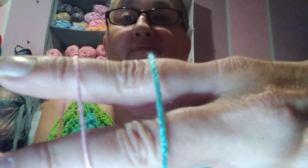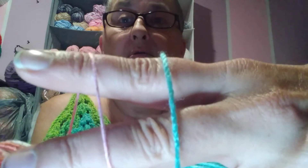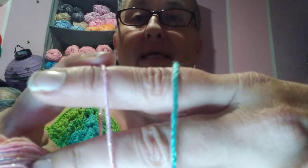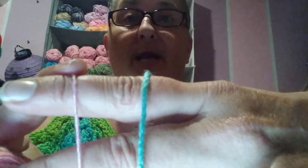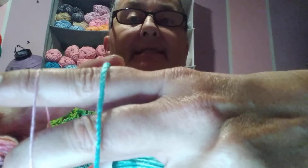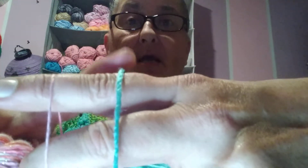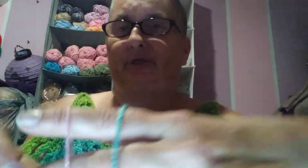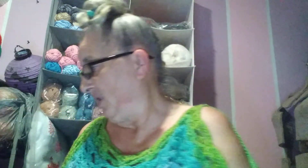There is a big difference between those two yarns. The pink one is the Lion Brand Summer Nights, number one. This one is the Red Heart Amigurumi, number one — huge difference. I've got a couple more examples.